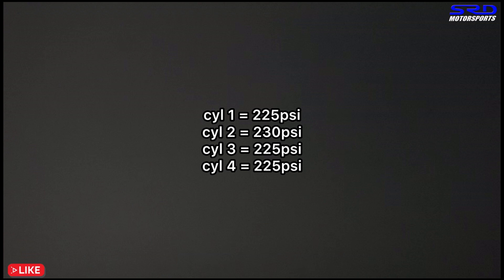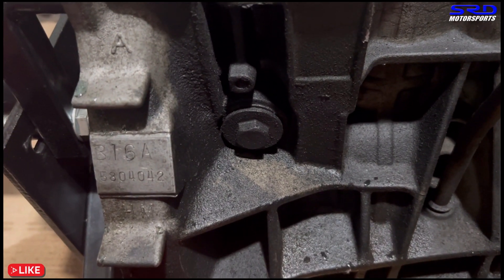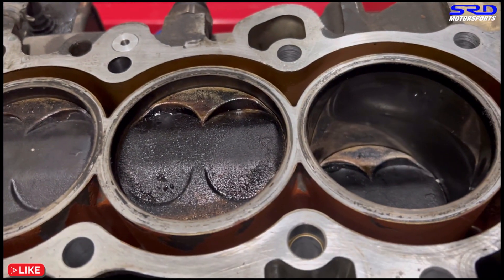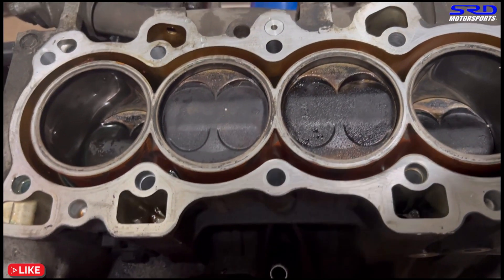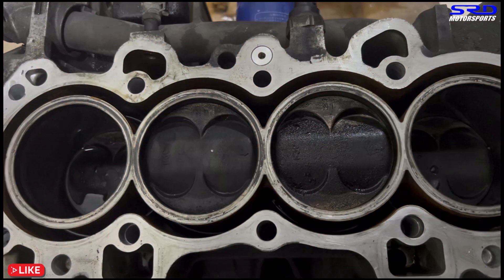As we remove the intake and other components one by one — full disclosure: we couldn't find the size 17 twelve-point socket, so we couldn't remove the flywheel. We just removed the head for now. By the time you watch this video we'll probably have received the socket set we ordered, and we'll focus on the block and all the other details in the next episode.